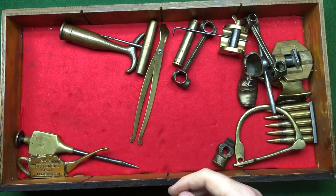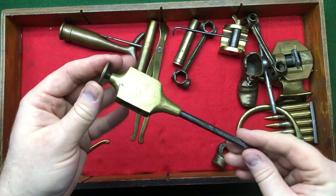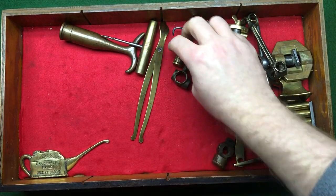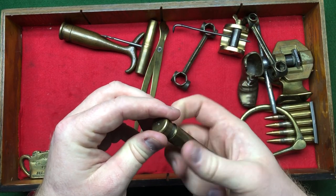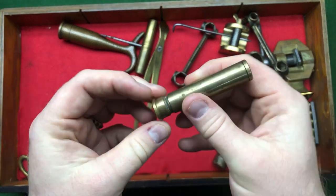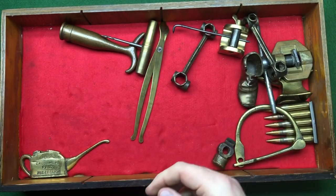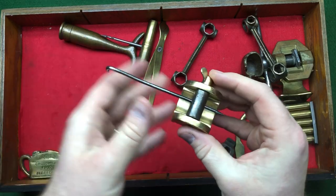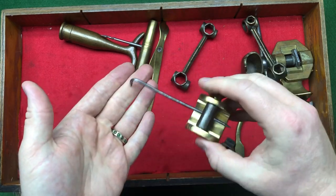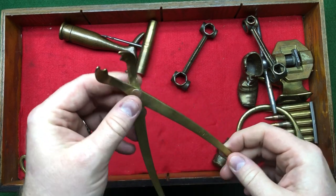We've got a brass screw — Jack Shed brought that round. We've got a tremble point — should have two of them to judge distance, but I only bought one. We've got what I think is a jeweller's blow torch heater: you light it and it burns. We've got some sort of scribe bench plate — not sure what those are for, quite tinny, nothing special.